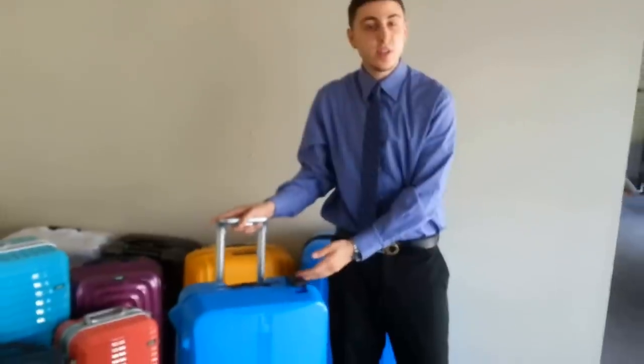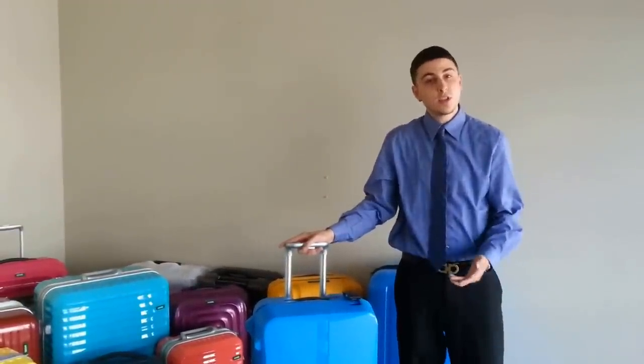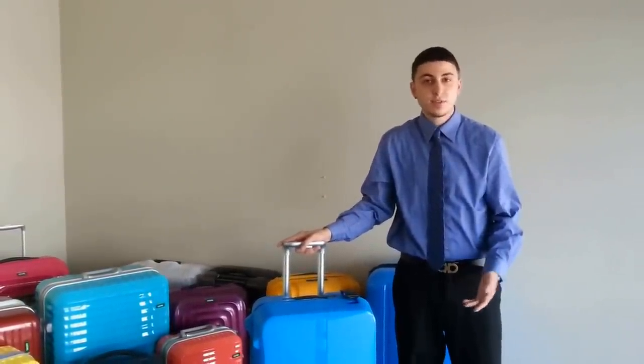That was just a quick tutorial on the Lojel Okta with the four-point security TSA lock system. If you have any other questions, feel free to log on to www.lojel.com and you'll be able to get any question answered at the customer service section. Thank you.